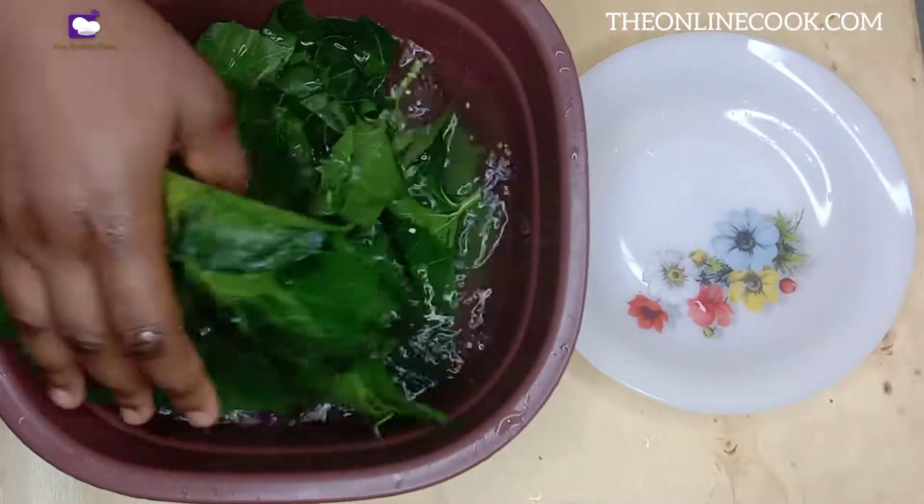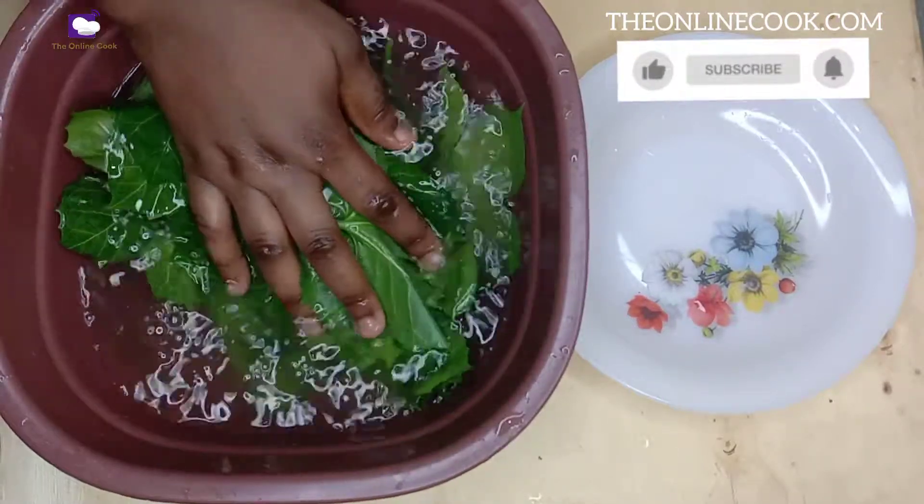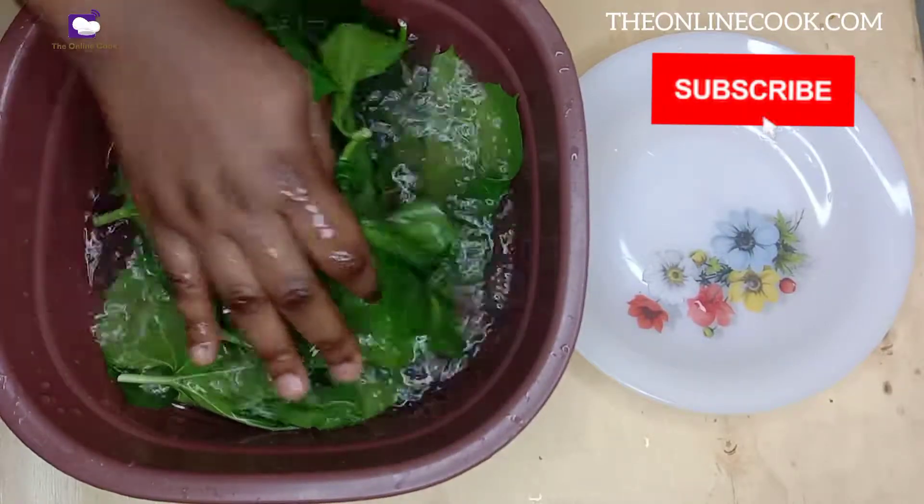I'll take the leaves out of the salty water and slice it. If you have watched this far, please like this video and subscribe for more recipes.